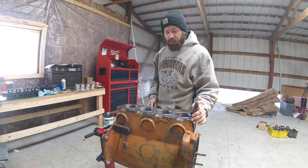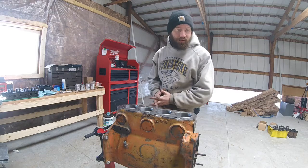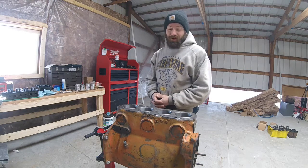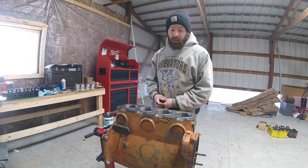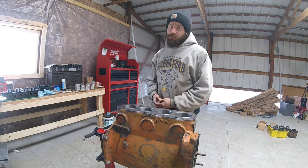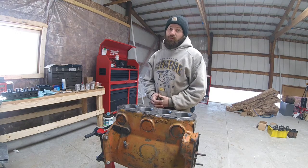All right guys, that about does it for this part of the Allis Chalmers C engine rebuild. I hope this video comes together — like I said, I shot it over two days that were spaced apart fairly good because of my work schedule, so hopefully once I edit it it's all cohesive. I'm going to let this sit overnight; tomorrow I'm going to come out and check for any leaks, and if there's no leaks we're going to move on to starting to work on the crankshaft. Thanks for watching, I really appreciate it — if you enjoyed this video and want to see more, hit subscribe and like, and we'll see you in the next one.